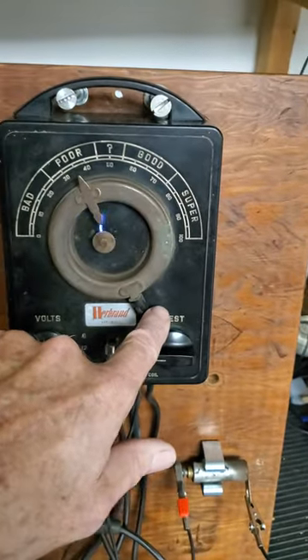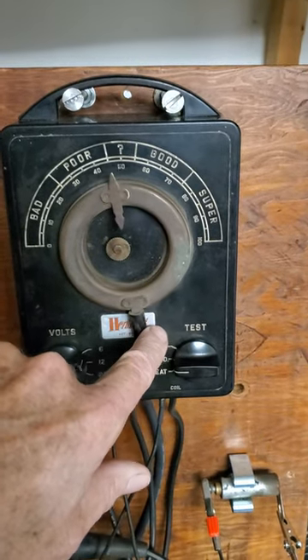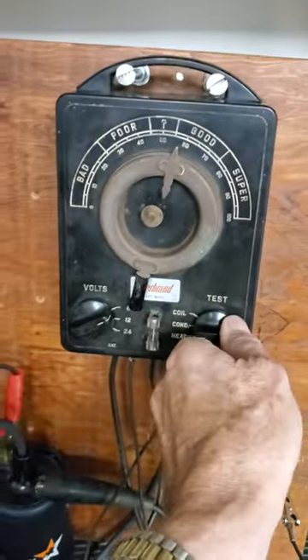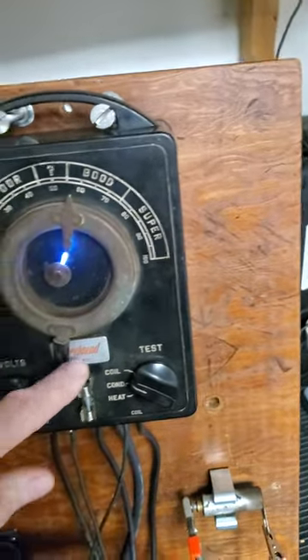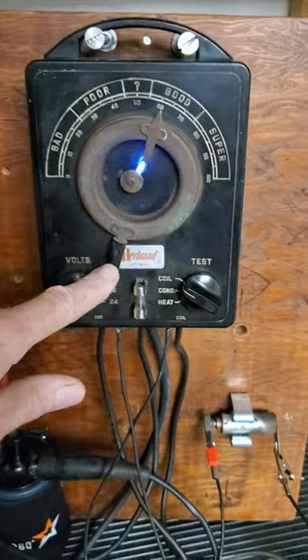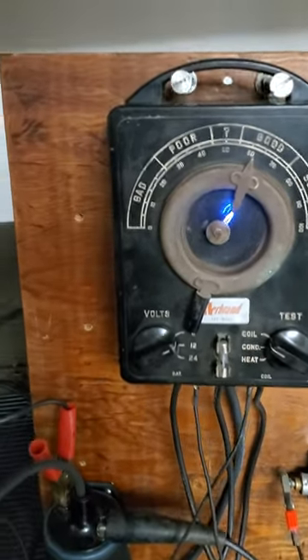You can imagine how that is for trying to start your car that way, or if it starts running bad, this kind of shows what happens. So again, I'm going to swap back to the good condenser internally, and this is what you should be getting — a nice, good, hot spark. Just wanted to give you a little quick demo. I hope you find this useful. Take care.